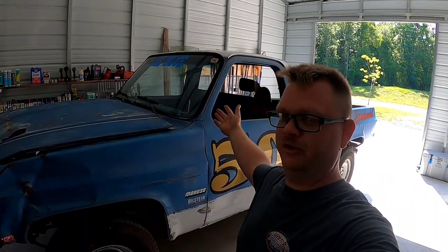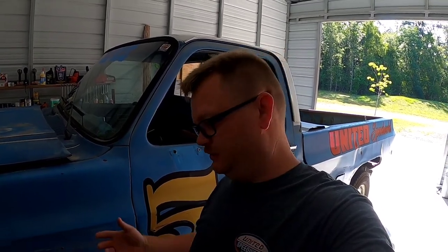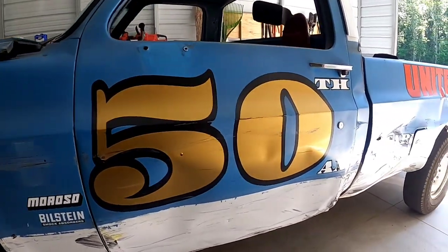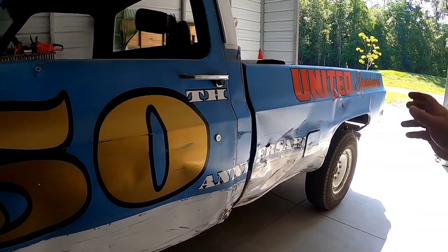Ladies and gentlemen, I introduce to you Old Blue. It was my daily C20 before I got rear-ended on the way home, truck got totaled, and I said let's make a race truck out of it. We run up at Citrus County Speedway and the only event we're doing this time is a chain race - we've done the boat and trailer race before but I don't have a boat trailer this time. Got it up on our two-post lift, we'll get some jack stands under the back end and get the brakes adjusted, dialed in, and ready to rip some laps.